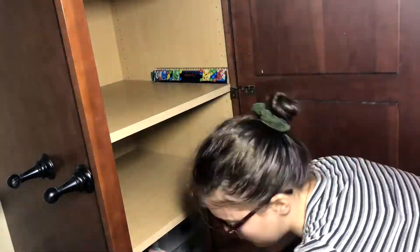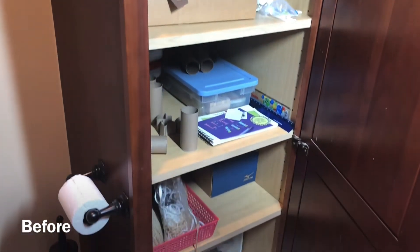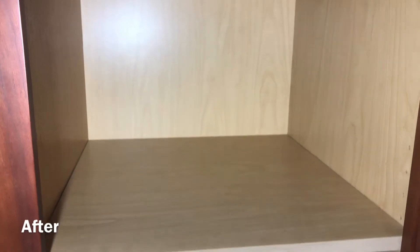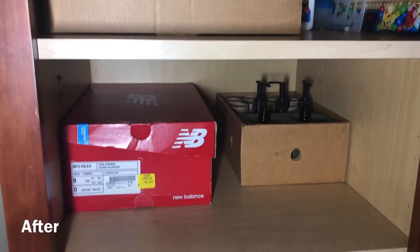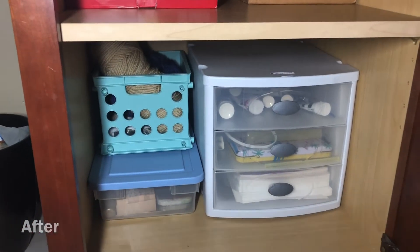I've been putting off this project for a while now because I was dreading going through and sorting out things I used versus things I didn't use, and not knowing where to put things I didn't use. But I'm glad I went ahead and did it. It's made a world of a difference. There's more space and everything is more organized, and I like it.